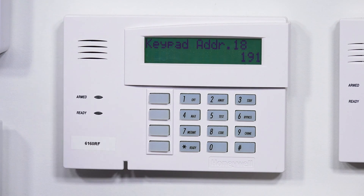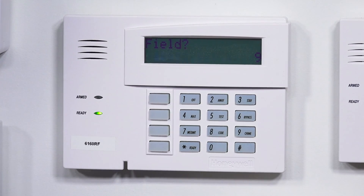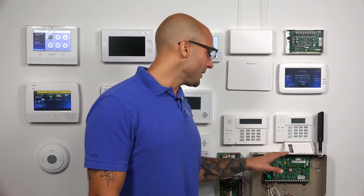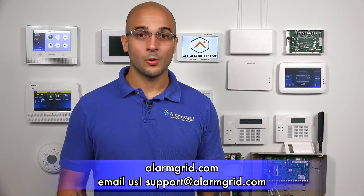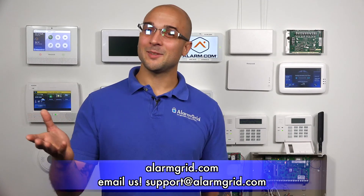After you do your edit, just hit star 99. Back out of programming, and we're back to the main menu. If you do have any questions about adding a secondary push button keypad to your Vista system or alarm questions in general, feel free to give us a call at 888-818-7728, send us an email to support@alarmgrid.com, or head to our website at www.alarmgrid.com. If you did like the video, feel free to subscribe, and if you want to be notified when we post future videos, hit the notification button below and we'll send you an update when we do so. Thanks for watching and have a great day.